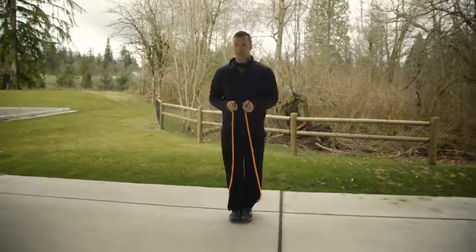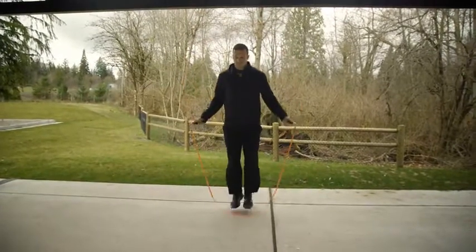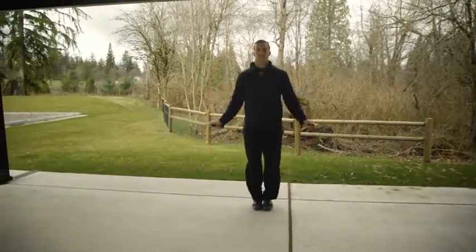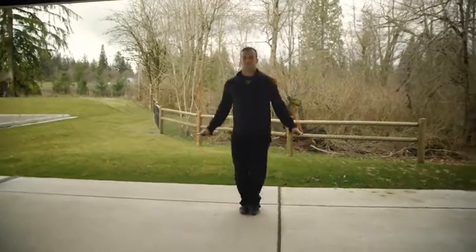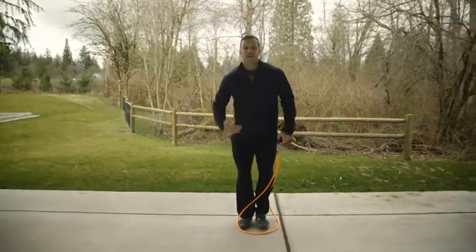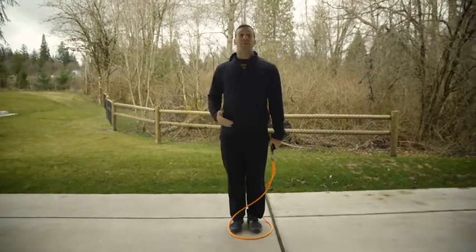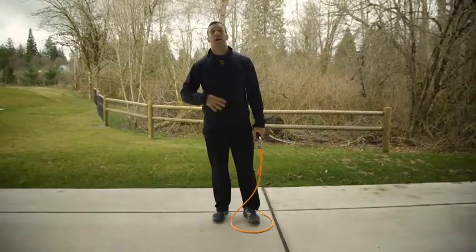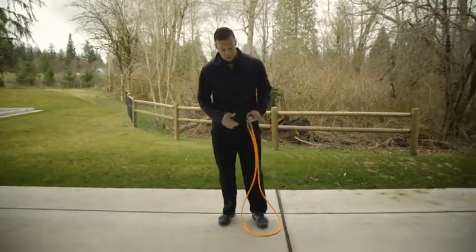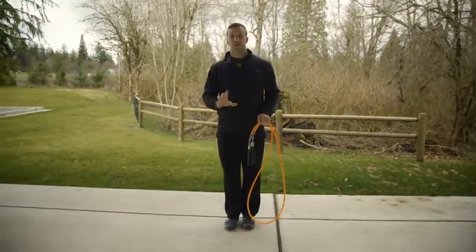Now let's start out with a rope, nice and slow at first. It's nice and easy — I don't have a lot of excess knee flexion. I'm not picking my feet really high up off the ground, because that's going to cause a greater likelihood of injury to the soft tissue in your knees or in your ankles. So that's the bound: slow, controlled, and rhythmic.